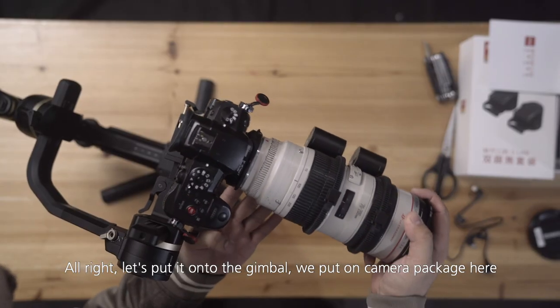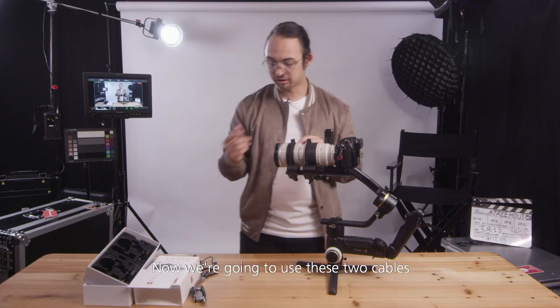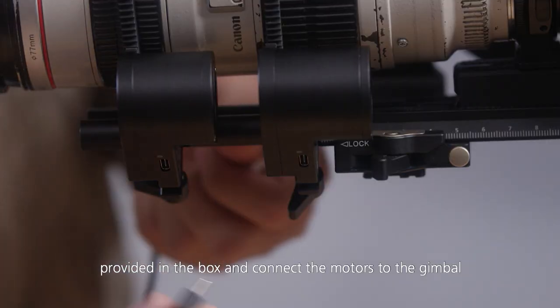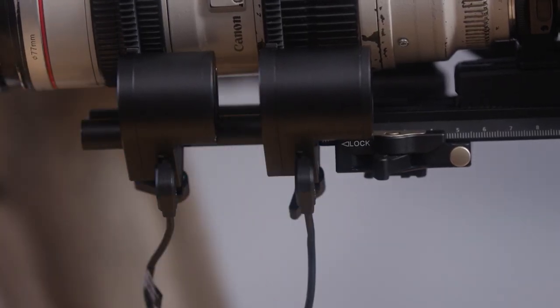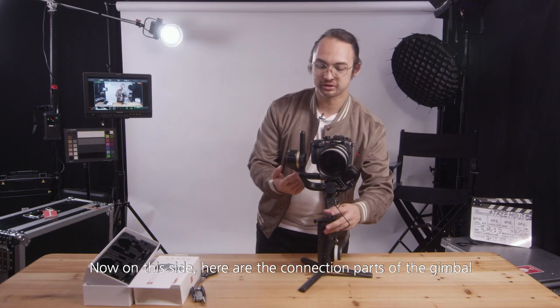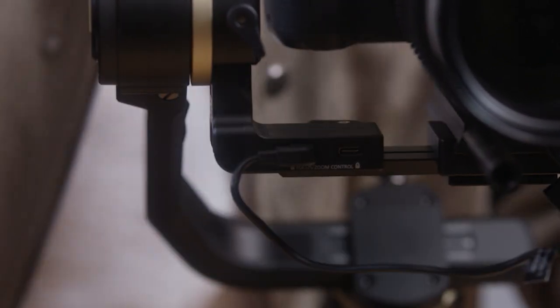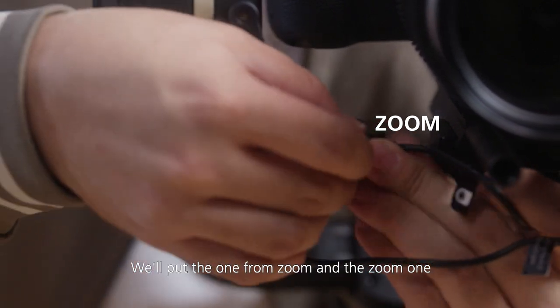Let's put it on to the gimbal. Put the camera package on and have it roughly in place. Now we're going to use the two cables provided in the box and connect the motors to the gimbal. We'll attach them here — on this side are the connection points to the gimbal. Take the cable from the focus motor and plug it into the focus port, and take the one from zoom and put it into the zoom port.